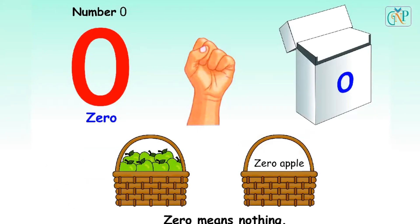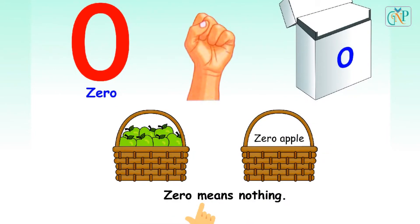Number 0. Z-E-R-O. Zero. Zero fingers. Zero crayons. This basket is full of apples. This basket has zero apples. Zero means nothing.